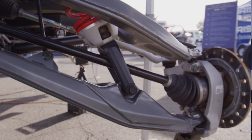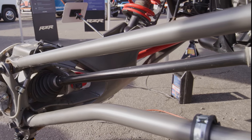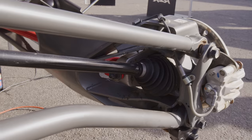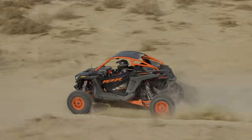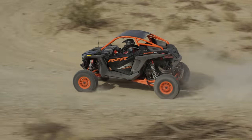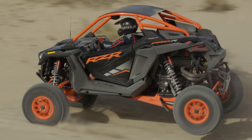Axle nuts in the past had to be torqued to high torque ratings just to keep the assembly together, but not with this new system — you can actually lose the axle nut completely and not have the hub come apart. One of the biggest advantages of the MaxLink suspension is that it controls the toe setting through suspension cycle. This toe change is limited to less than half a degree through 29 inches of usable wheel travel, which means the feel and stability in this Pro R is completely comfortable while going through whoops at high speeds.